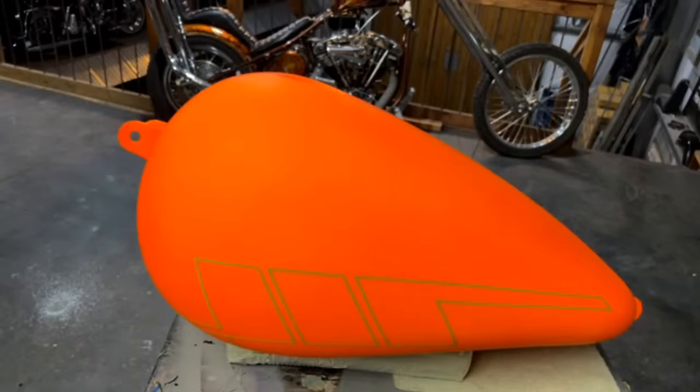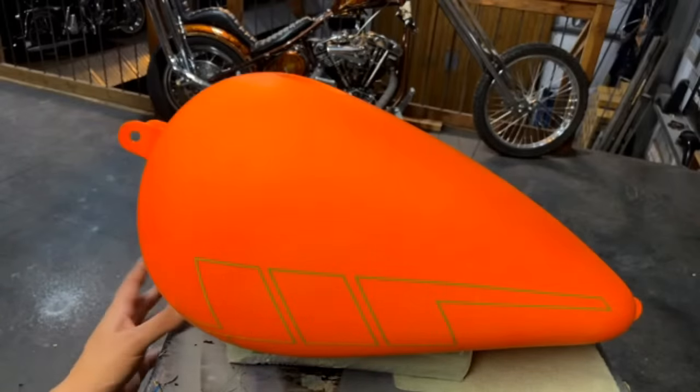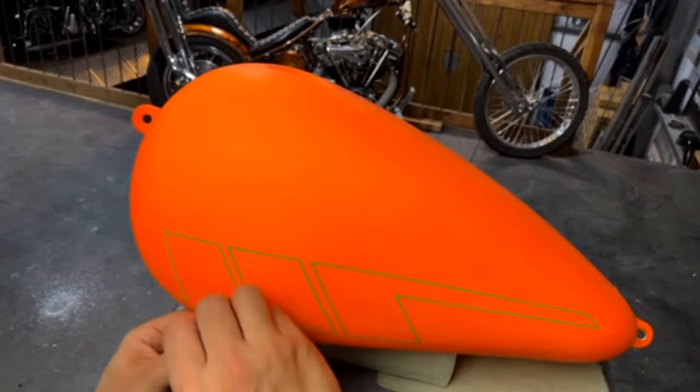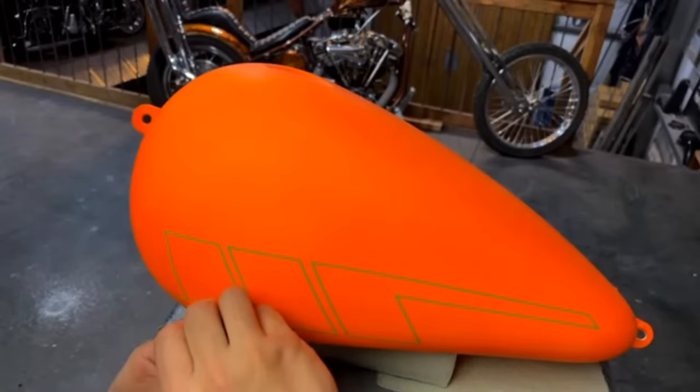Are you guys coming out with a matte finish? I'm still testing some matte finishes and the ones I've tested so far I haven't been happy with. So right now I'm just using House of Color for that.